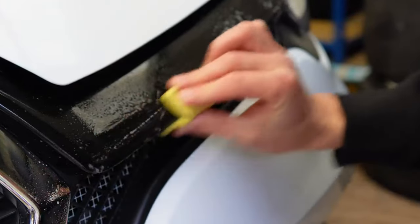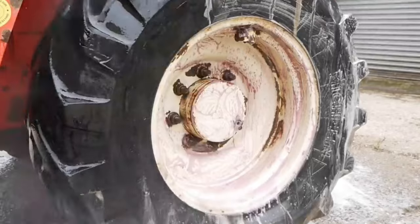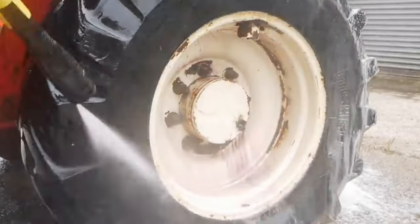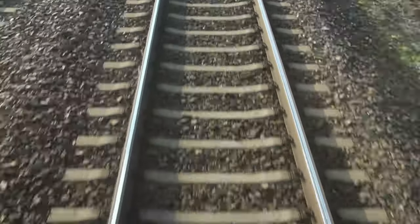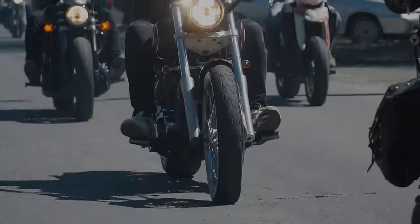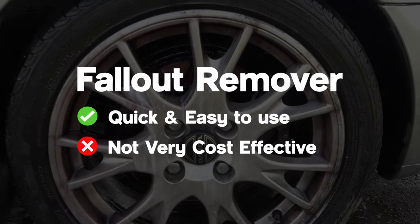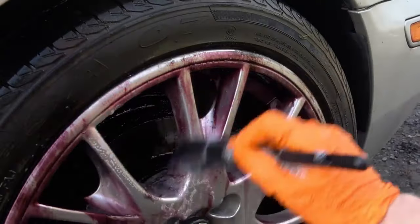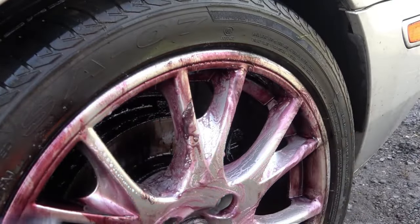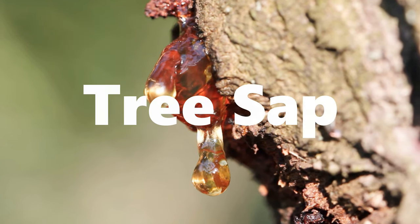A fallout remover will remove those tiny black spots, which are basically metal particles released from brake pads that find their way into the paintwork. It also comes from being near train tracks and, believe it or not, it's in the air we breathe on a daily basis. These chemicals will remove those tiny particles in your paint — maybe not after the first attempt, but after giving it a few goes it will eventually shift.